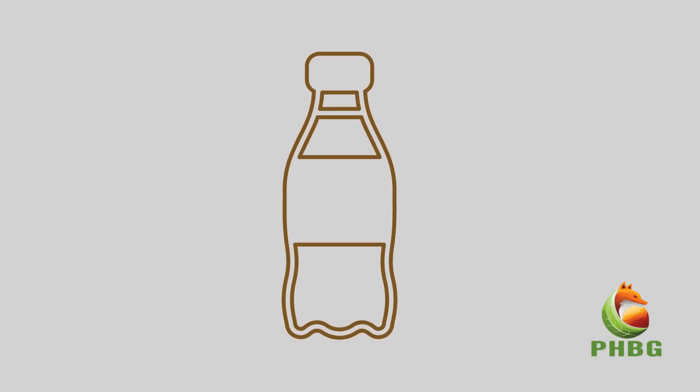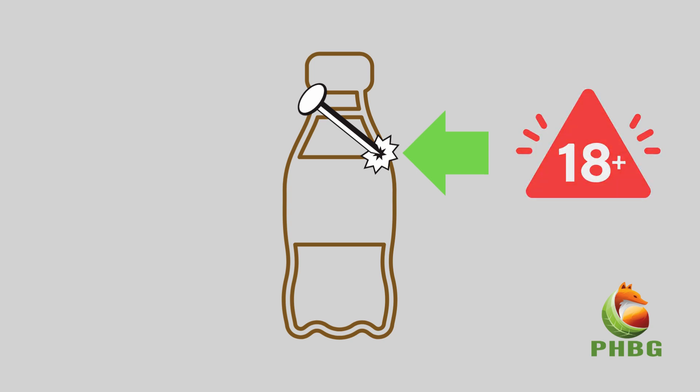Empty and clean the bottle and make sure you keep the lid. Then you just need to poke three to five holes around the shoulder of the bottle. You can use a large nail to do this, but if you're a child make sure to ask an adult to do this for you.